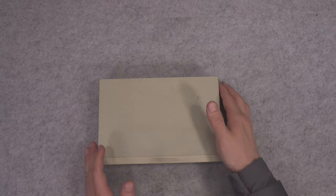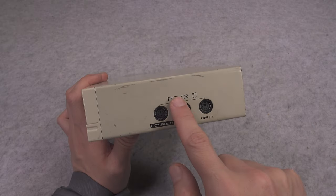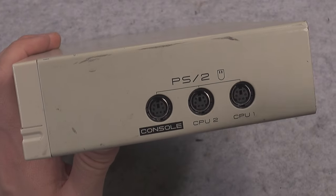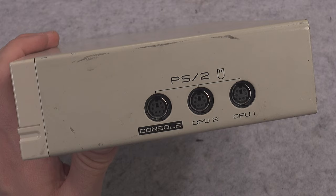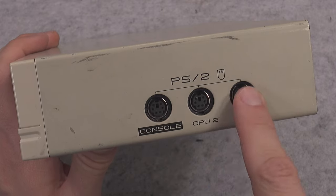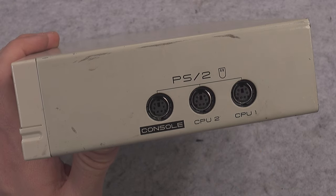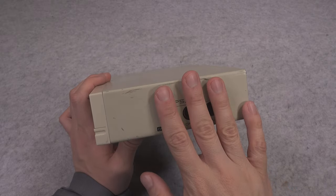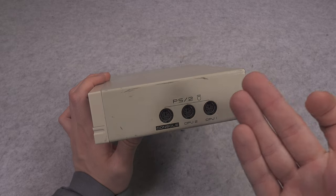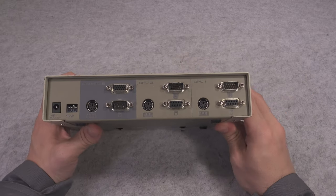The enclosure is made out of metal. On the side we've got our PS2 ports — those were the latest and greatest — and as you can see we've got a mouse icon, a console port, computer one, and computer two, which for some reason they're calling CPU. The PS2 ports are not the main selling point of this device because you can find those on all KVMs.